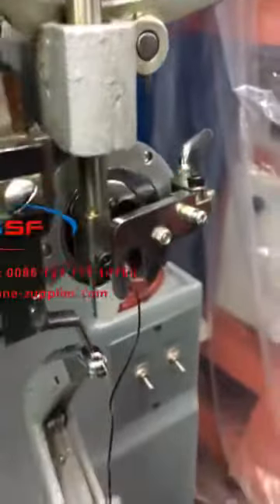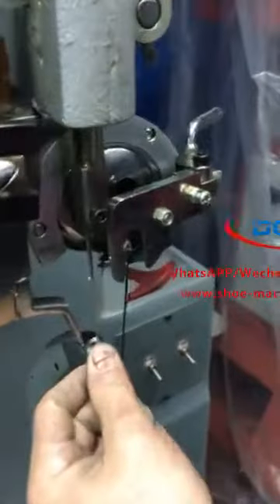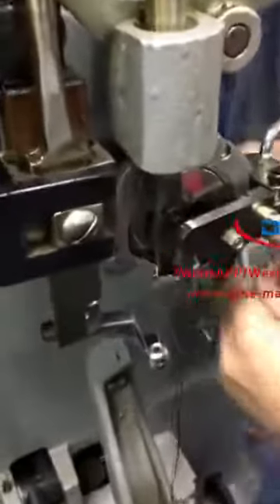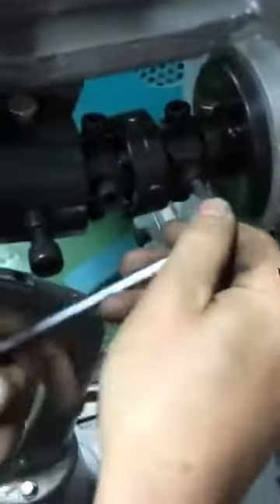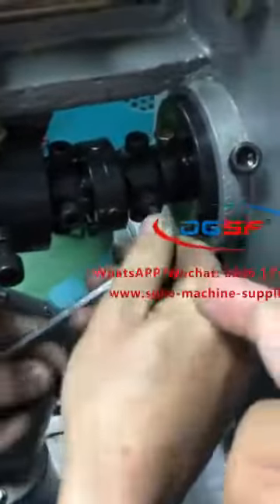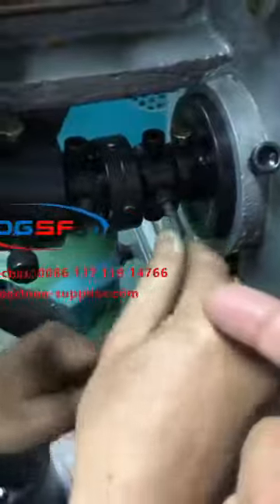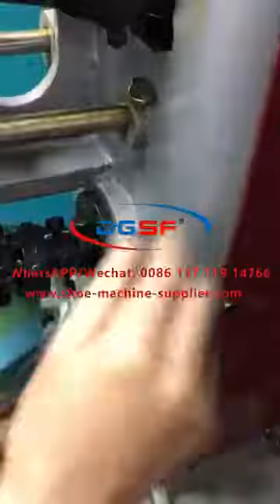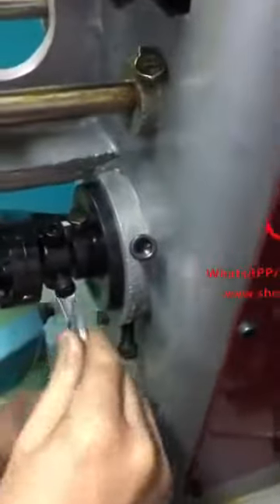If you don't change the hook, how do you adjust the hook? If you don't change the hook, it's like this. Just slow it and let me turn the hook up here. If you don't change the hook up here, the back-hand is four or four — or two or eight — you can change the hook up or hook down in front of the hook. You need to loosen the four screws.